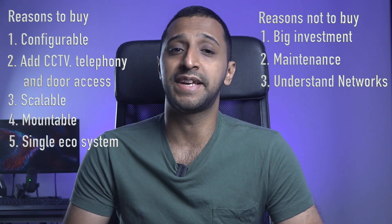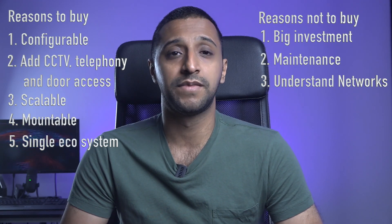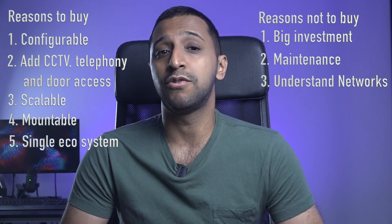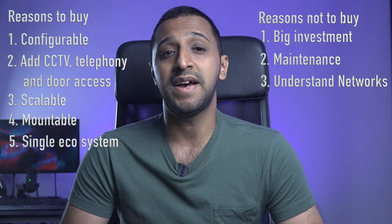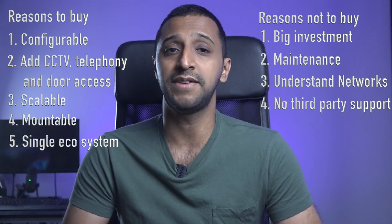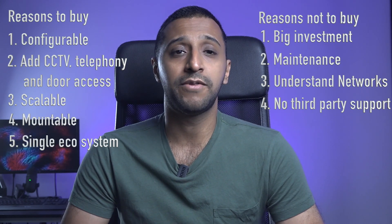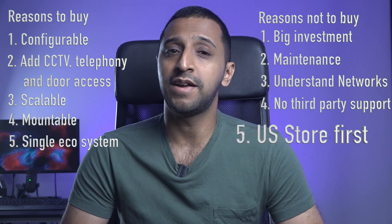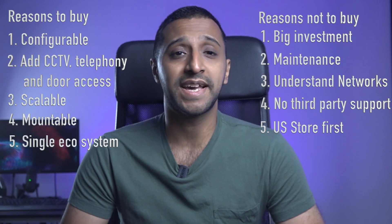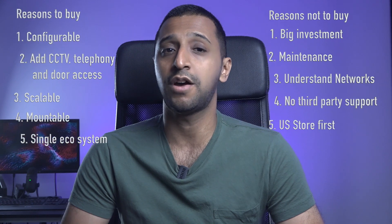First you need to pick your gateway, then you look at the switch, and then finally the access point. Number four: there's no third-party support, so you can't add in any third-party access points, CCTV cameras, or anything else you wish to integrate. Finally, number five: if you're anywhere outside the US, do expect some delays for products to come to your local store. Some products tend to be released in the US first before coming to other countries.